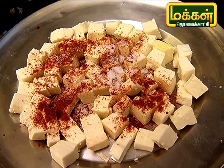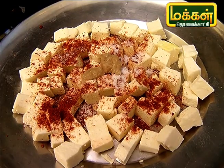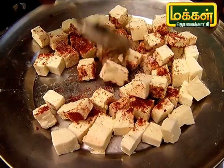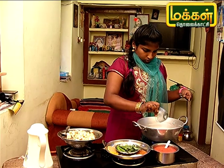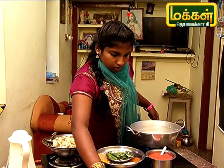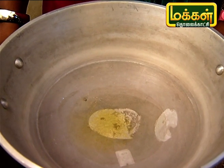Put a paste in and let it taste. Put a little bit of salt in the pot and add 2 tsp of oil. Then add 2 spoons of ghee and mix it.